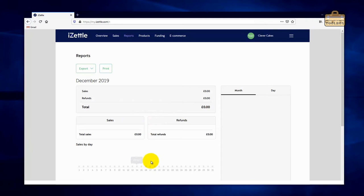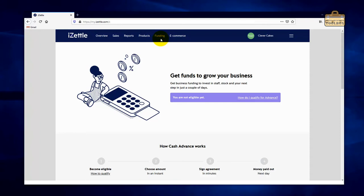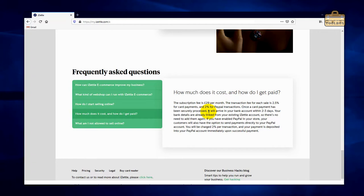I'll come back to Products in a moment. Funding is where you can borrow money from iZettle to grow your business — I'm not going to go into that here. E-commerce is basically if you want to set up your own online shop — it costs £29 a month with around 2–2.5% for card payments and 2% for PayPal. If you want more control over configuration I'd suggest going down the route of a separate online shop such as Shopify or WooCommerce.